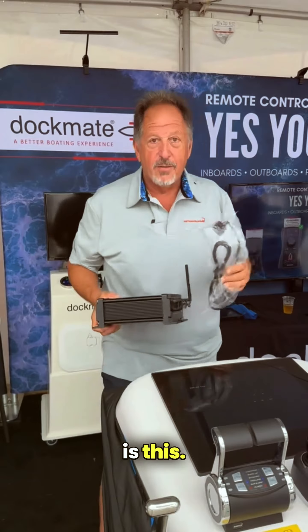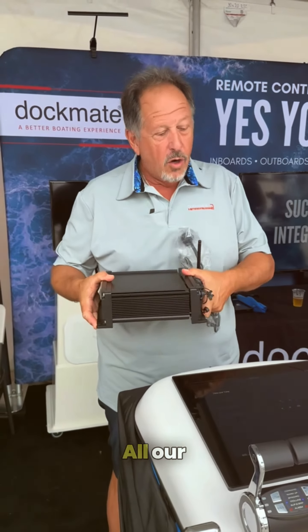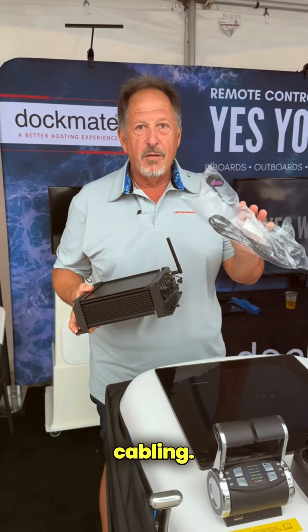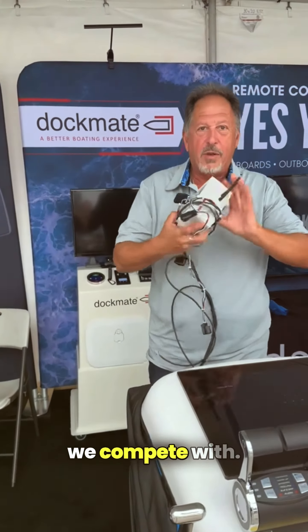Every Dockmate receiver is IP67. We use high-quality internal components. All our connections are made with approved cabling that's all built at the factory. It's waterproof as well. And quite frankly, this is what we compete with.